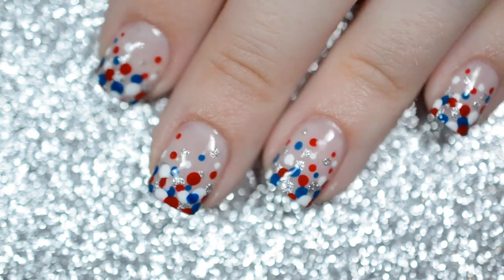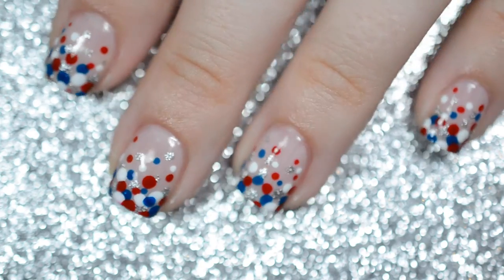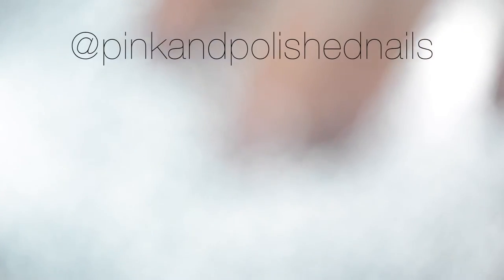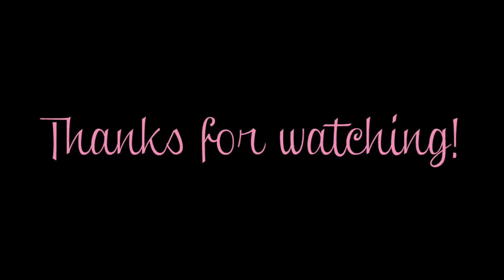And that's it! You now have your own patriotic dot-a-cure nail design! Time to party in style! If you recreate this look, don't forget to tag me on Instagram so I can see all of your beautiful creations. Talk to you next time guys!